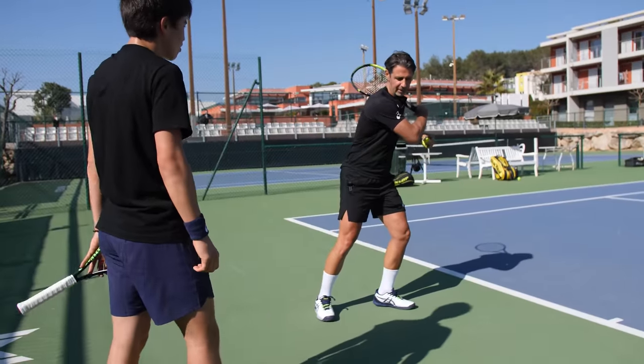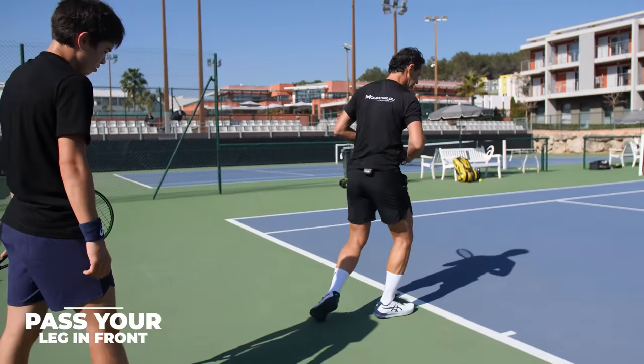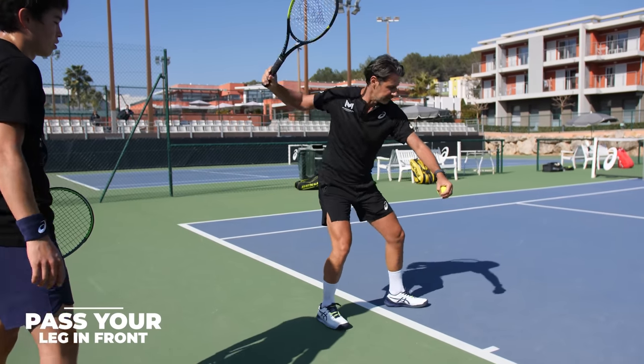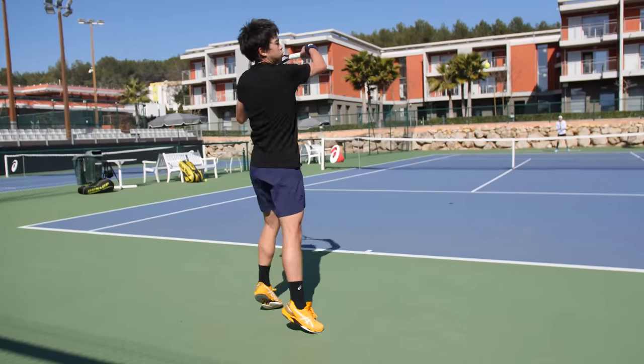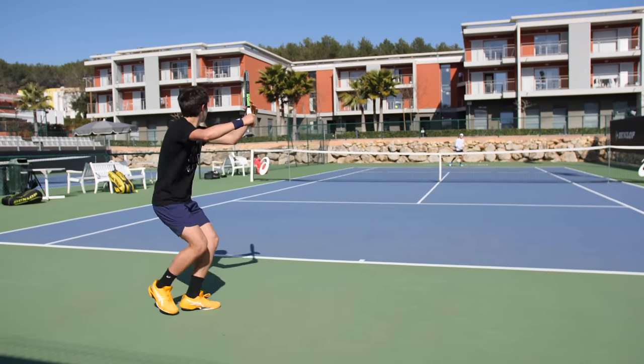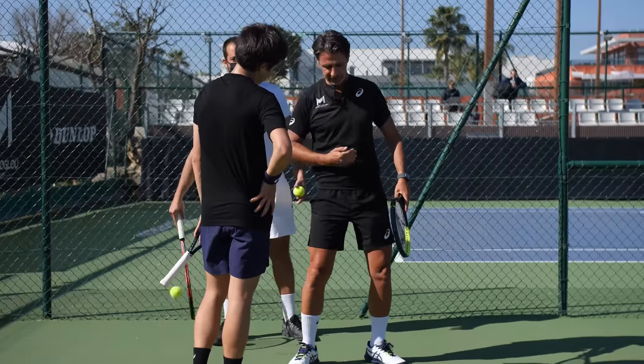Same with the forehand — once you finish your motion, pass this leg in front. Every shot, like this: boom, boom. Perfect. Do you know that your shoulders are a bit behind your hips?